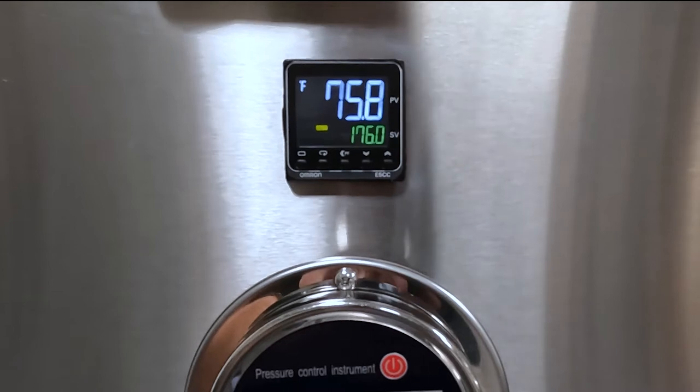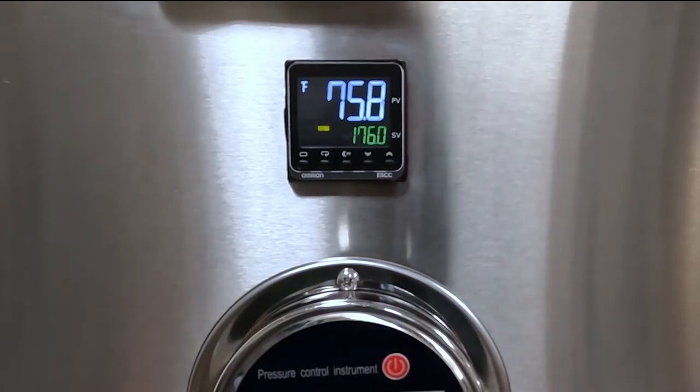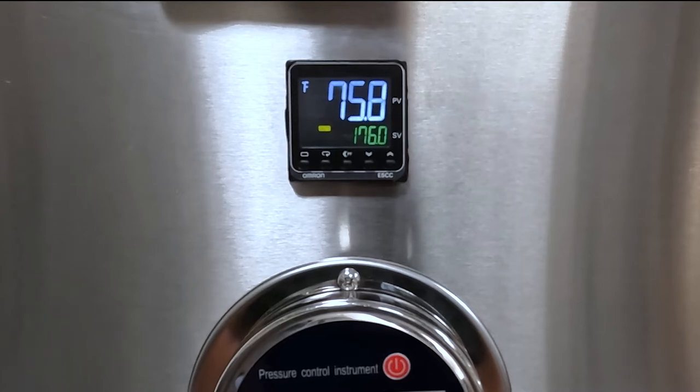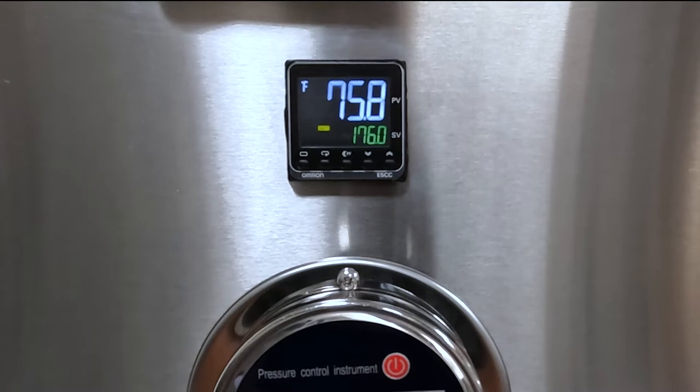Let's begin with the OMRON temperature control unit located on the front of the main control panel. When your unit is on, you will see two numerical values. The present value, or PV, is the number on top and is the current temperature being read by the thermo gauge located in the caustic holding reservoir.